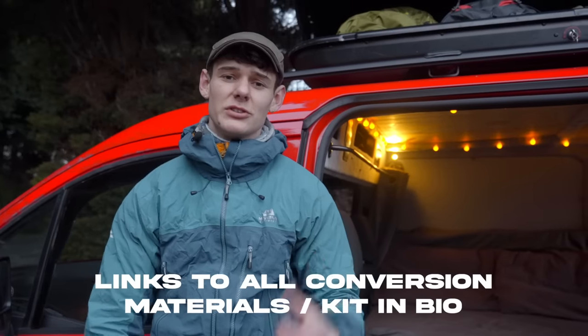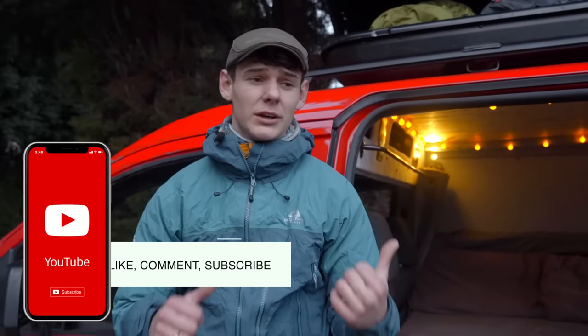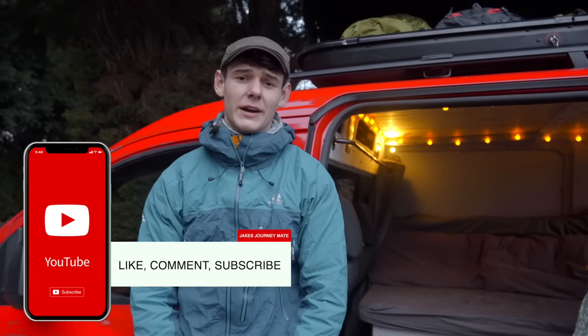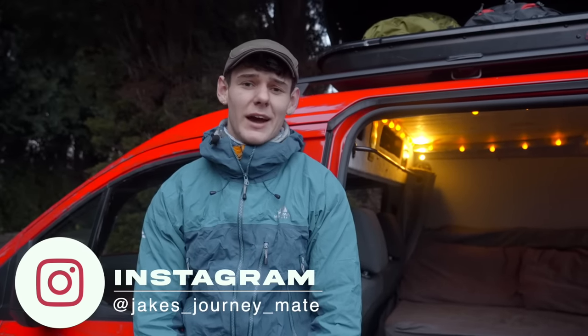That pretty much summarizes it — thanks for tuning in. You can get links to everything mentioned below. If you want a step-by-step guide on how I built this van, check out my YouTube channel. Don't forget to like, comment, and subscribe, and you can also follow me on Instagram for a daily dose of Jake's Journey. Thanks for watching — see you next time!